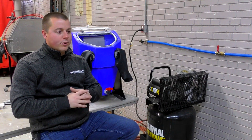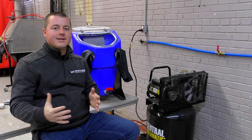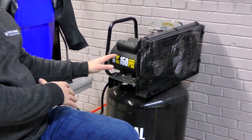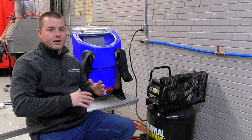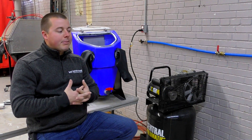Hey guys, John Vaporone Technologies here today. I wanted to talk to you about a very common question that we still get today on all of our platforms and in the sales office. It's regarding an air compressor for the micro hone. A lot of people are trying to find a compressor that works just well enough for the micro and does a few other things in their shop.